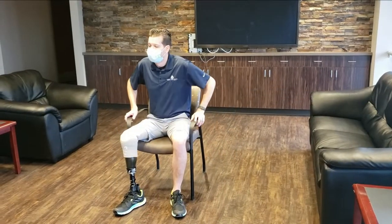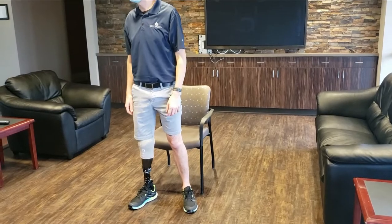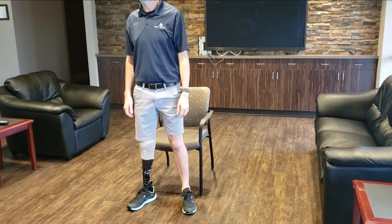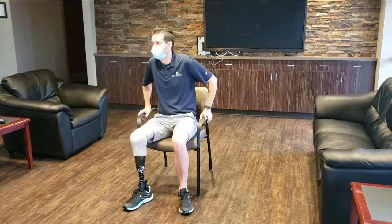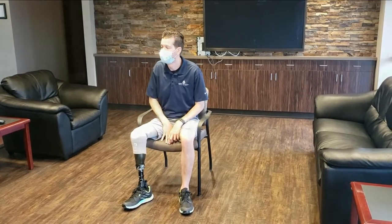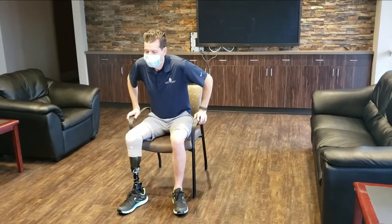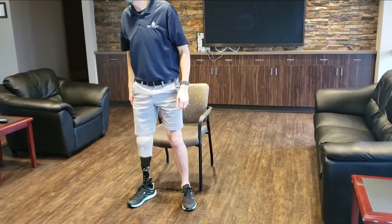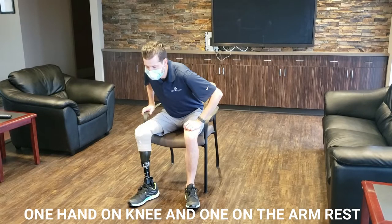When you are now trying to do this without a walker, notice how he scoots out more forcefully to the end of the chair and he leans forward with his trunk pretty assertively. When you lean forward with your trunk, that allows you to get your bottom up off the chair more easily. In this case, he's using his hand on his knee to stand up and the other hand on the armrest.